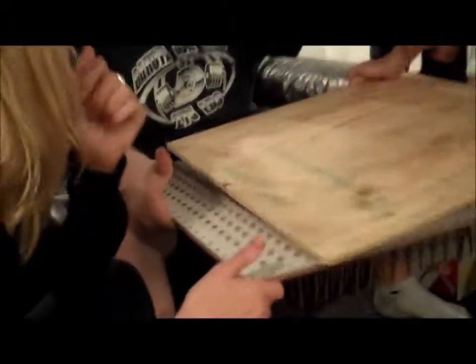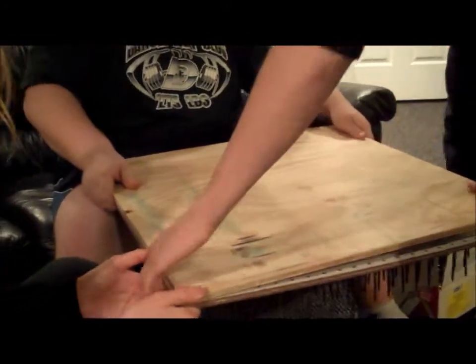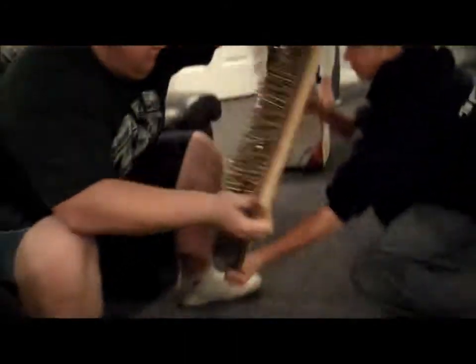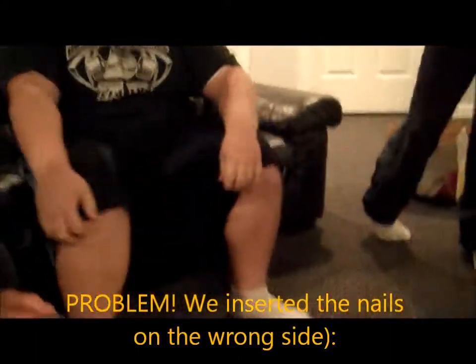Grab me the piece of plywood. Okay, the next step. Grab the piece of plywood, now put it on top. Flip — covering the whole thing. Get ready. Jason, you grab those two corners, and we're flipping towards you. Oh — we did it the wrong way.